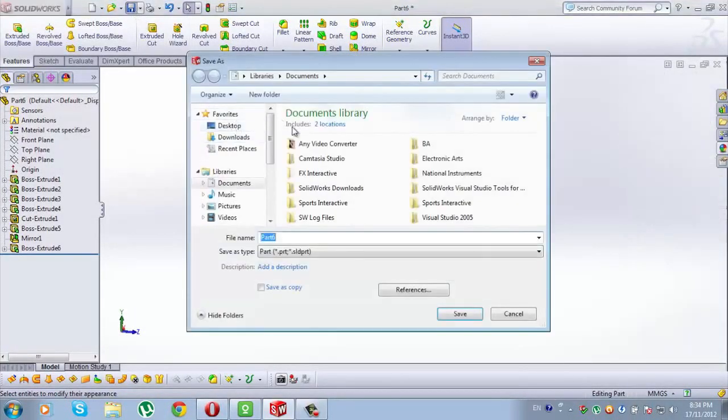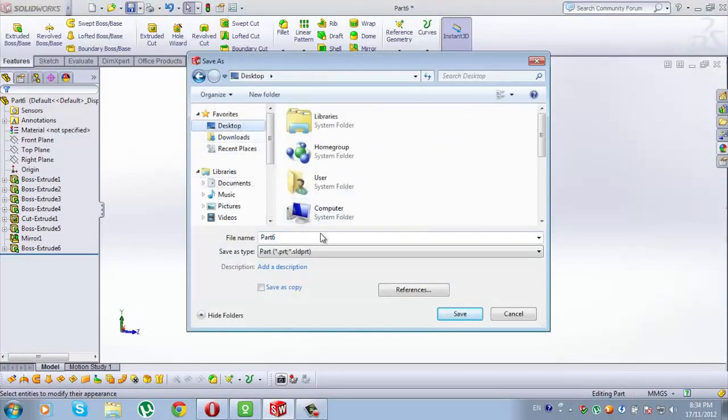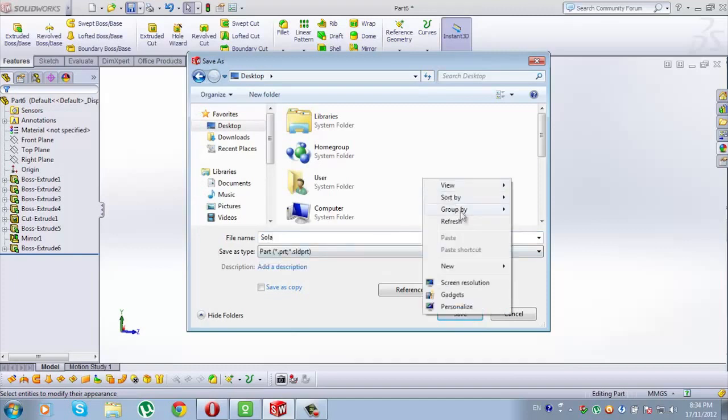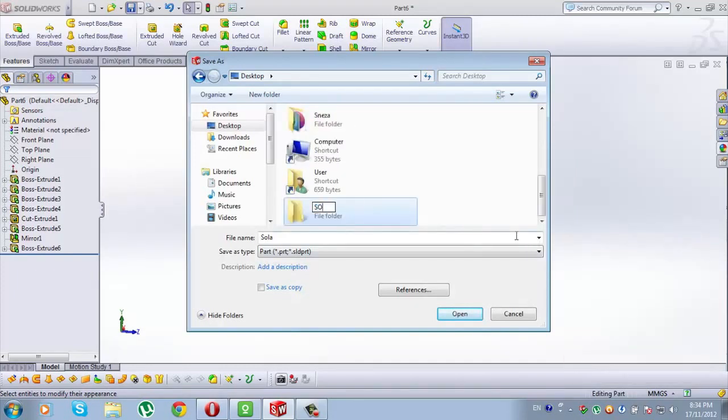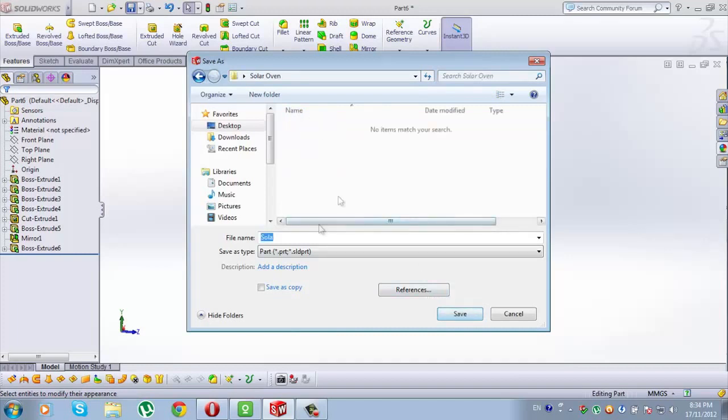Save it on desktop, or we can make a folder for it. Let's make a folder — Solar Oven. And then we'll name it Part 1. And just save it.